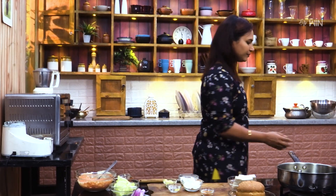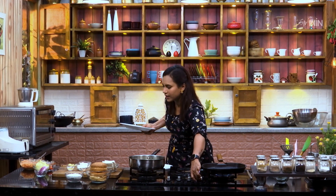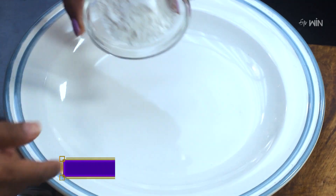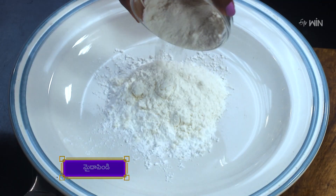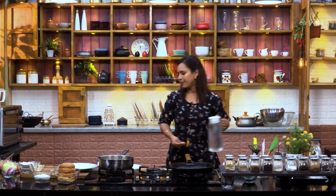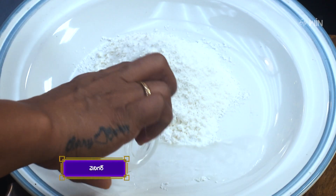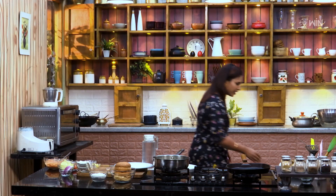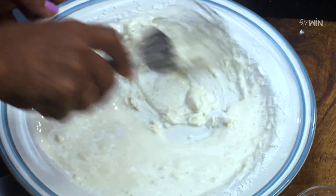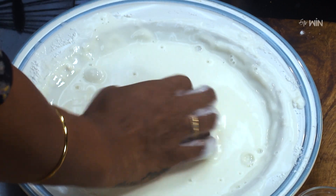So now we're going to put it all together. First, let's mix it and make it a good mixture.